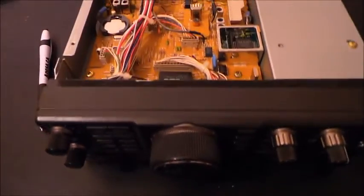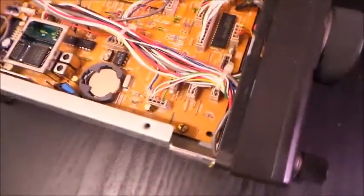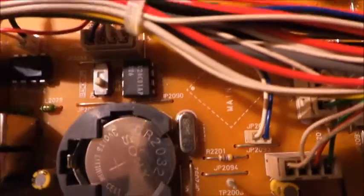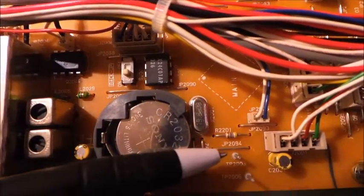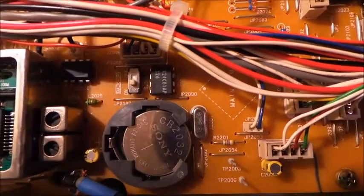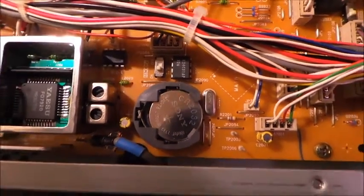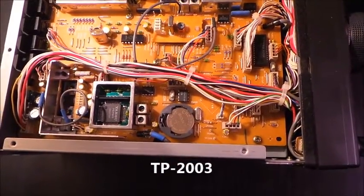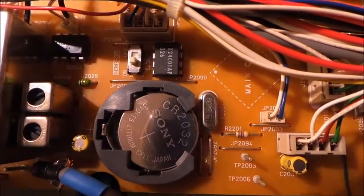With the bottom of the radio off, I'm going to stay to the left side of the radio. We're going to come right up by the memory battery and try to show you — there's what you're looking for right there: TP203. Just to give you an idea of where it is.